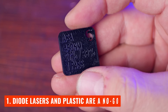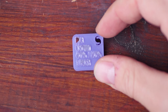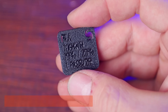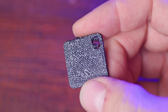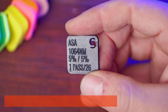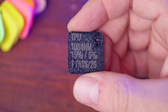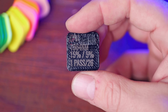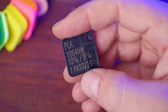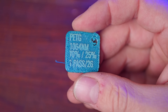Here's what I learned. First, diode lasers are, as somewhat expected, a non-starter on most plastics. Most of the time, they didn't leave a mark, and when I pushed it and tried to force them, they did more damage than good. Second, and most interestingly, material type doesn't really matter. I really expected TPU to behave very differently than PLA or ABS, but in all my testing, I found that most plastics — at least the types that we regularly 3D print, and ones without additives like carbon fiber — behaved pretty similarly.